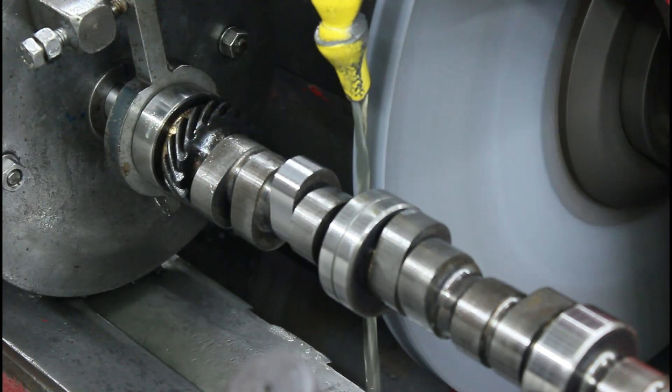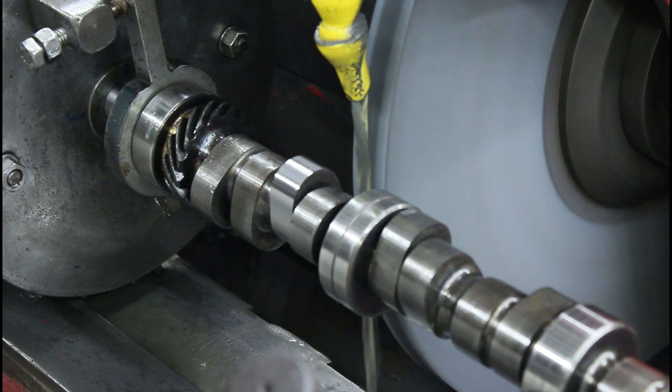So that's like 12 thousandths, so we need to take just a couple more off. We'll adjust our stop.